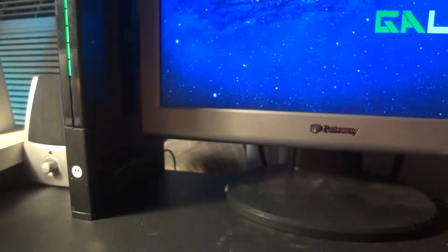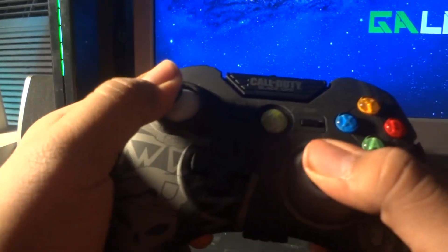Alright, let's get to this review, enough talking. So as you know, there's the box right there — you already seen it. If you want to see it, go check out my unboxing for it. I actually got this controller for 10 bucks.